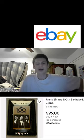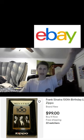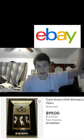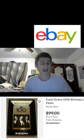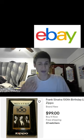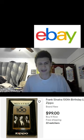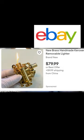Last but not least, let's shout out the Zippo. We've got a Frank Sinatra 100th birthday special edition Zippo, comes with its own box. Zippos are awesome — if you haven't tried them, the flame is very windproof. And let's shout out this one from China — I have no idea how this one would be made. Let me know.